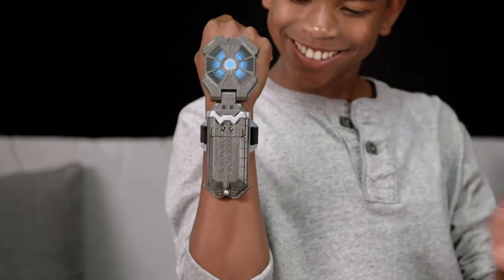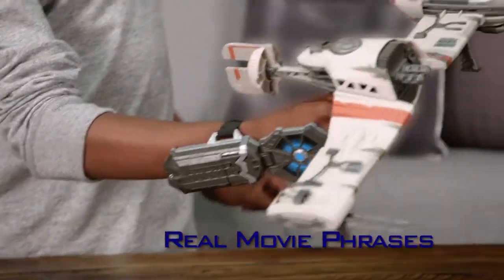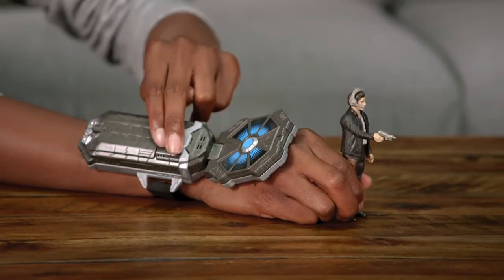Introducing Star Wars Force Link. Force Link wearable technology lets you activate real movie phrases and battle action sounds. Now we have a chance. Recreate some of your favorite Star Wars adventures.